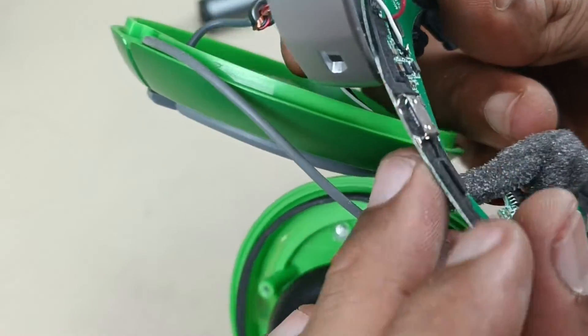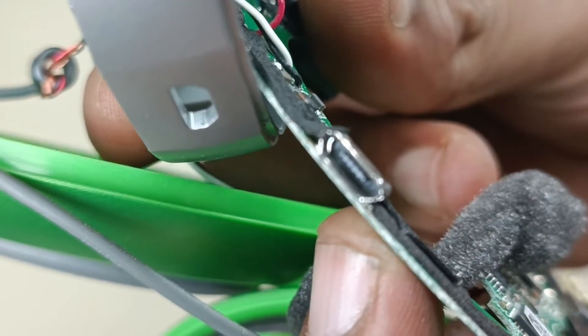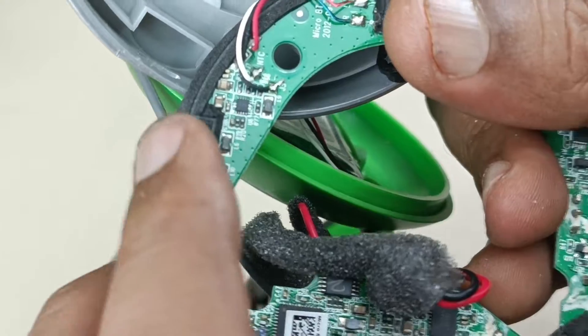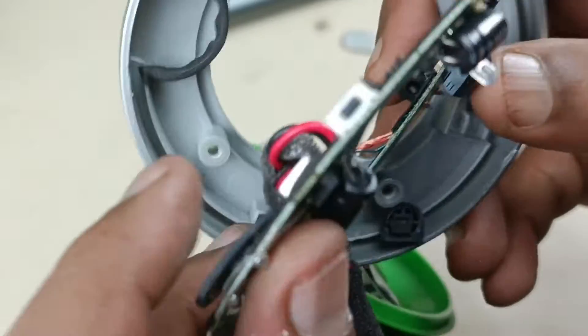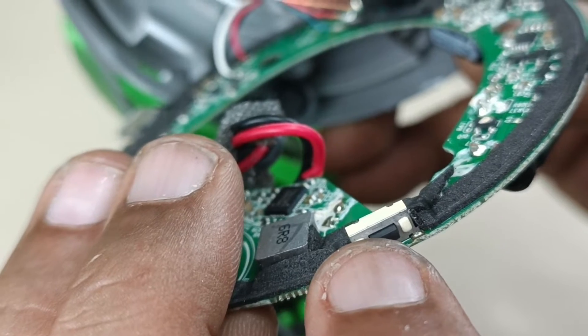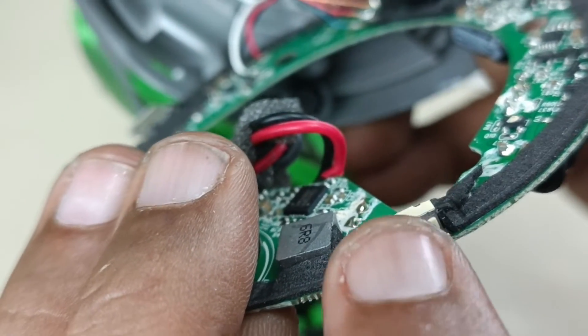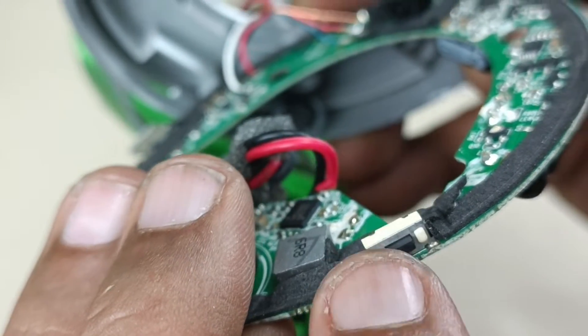This is the micro USB port — the charging port to charge the speaker itself. This is the micro switch to turn on and turn off, and it also works as Bluetooth search mode — pairing mode. So there is dual functionality of this button.